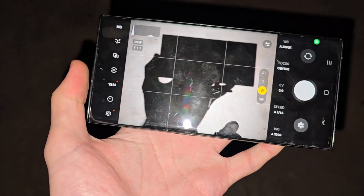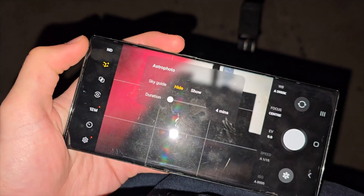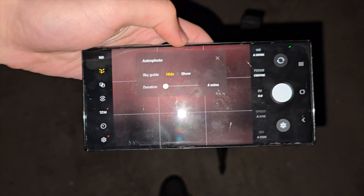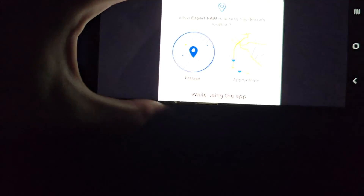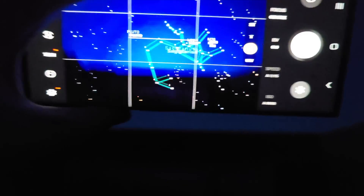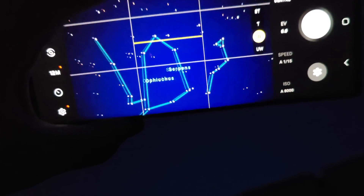You'll see the astro button at the top left — tap on it and select Astrophoto. There's also a Sky Guide option. If you turn on Show and allow your location, while looking at the sky it will find constellations from the stars.